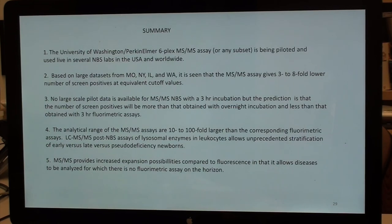In summary: the University of Washington Perkin-Elmer 6-plex — if you only want to do Pompe and MPS-1, talk to Perkin-Elmer; you don't have to pay for all six. It is being piloted and used in several newborn screening labs in the U.S. and worldwide. Based on large datasets, we're seeing three- to eight-fold lower number of screen positives at equivalent cutoff values. Any comparison across platforms must be done at equivalent cutoff values — otherwise it is meaningless. There's no large-scale pilot data for mass spec with three-hour incubation, but the prediction is more positives than overnight mass spec, fewer than three-hour fluorometric.